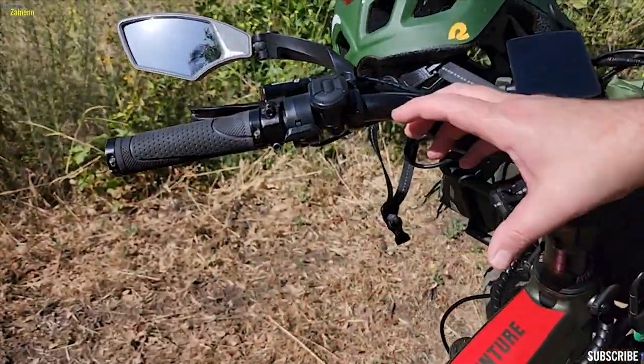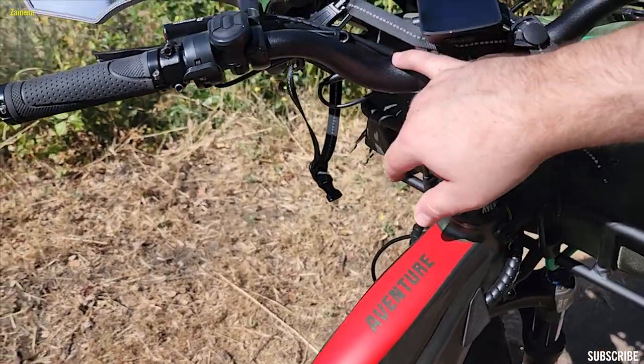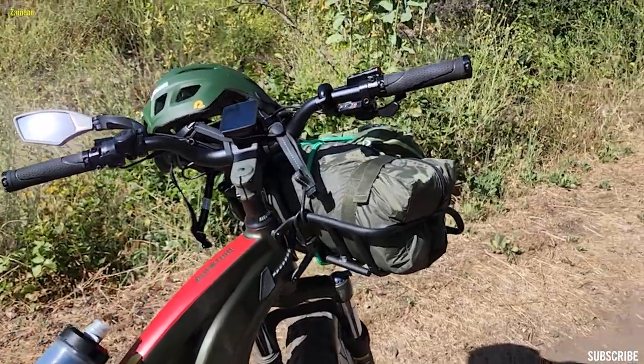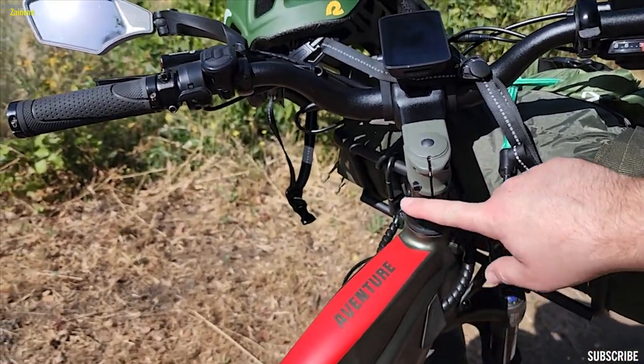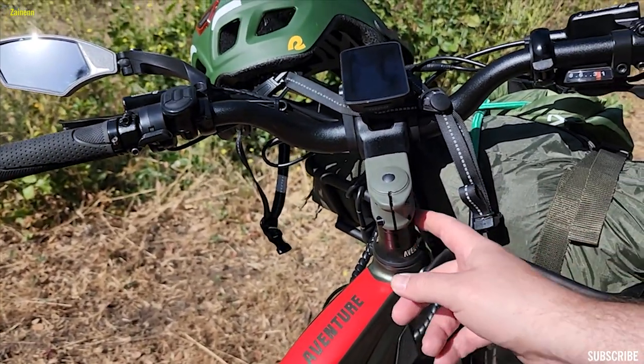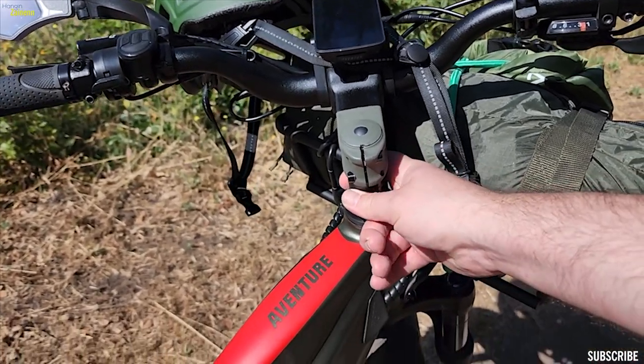When I do a long distance ride, I'll have a Rock Bros extra cup holder right here — I think you saw it on my bikepacking adventure. I love that bag, but I don't use it all the time because it kind of makes noise rubbing up against the handlebar stem. I'm not sure if I need to get some type of tape around this so it doesn't make that noise.